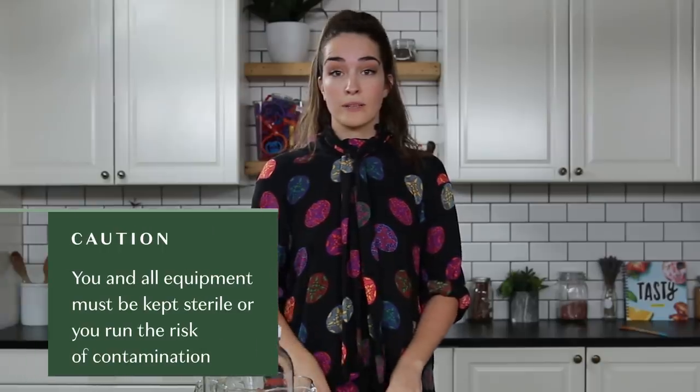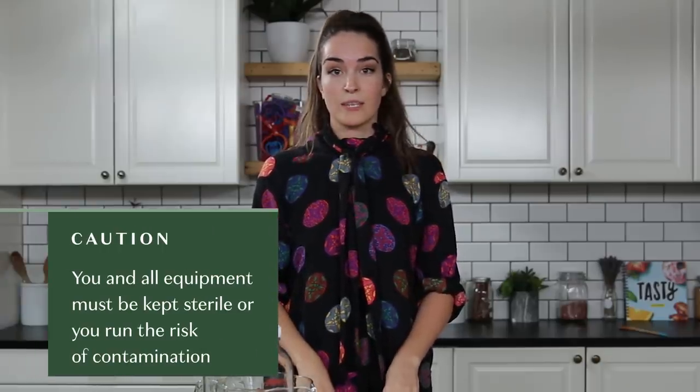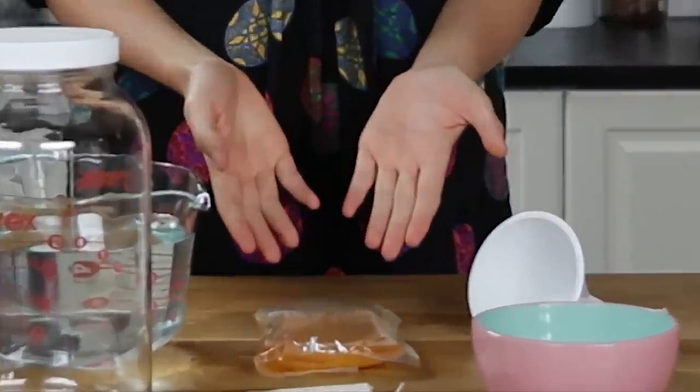It's very, very important when you're brewing your own kombucha that you keep it really clean. But you don't want to clean with soap because you could kill your cute little SCOBY. You're going to want to clean with white vinegar. I have poured vinegar over everything, all over my body. Let's make this kombucha already!